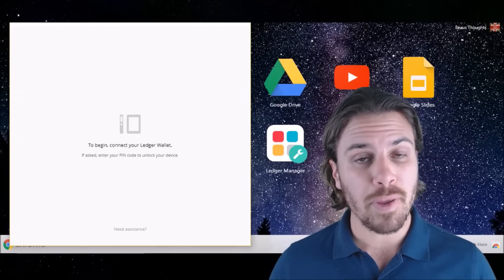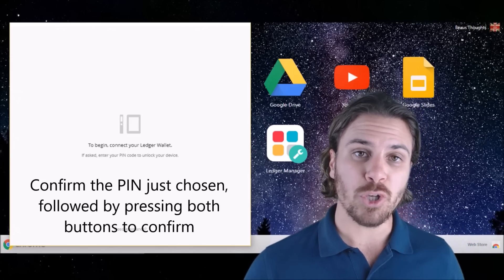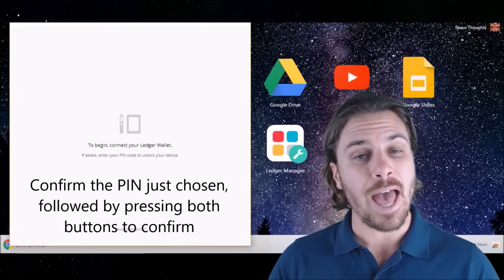The device is then going to ask you to confirm your PIN code. Pressing both buttons, input the PIN that you just chose before, press both buttons, and we'll move on to the next step.